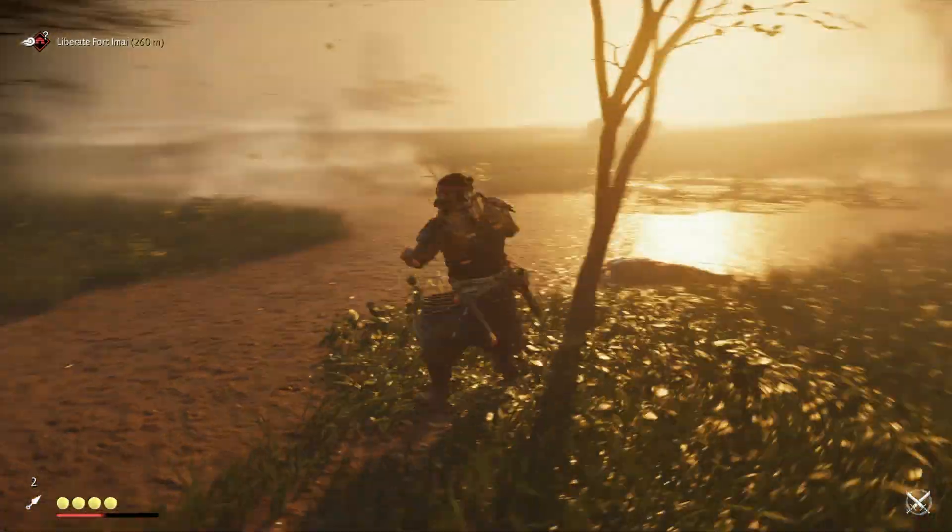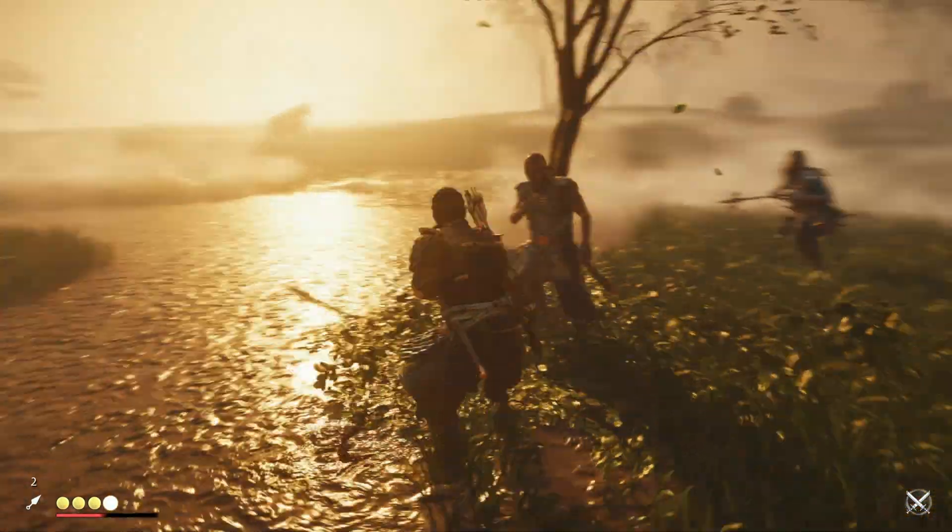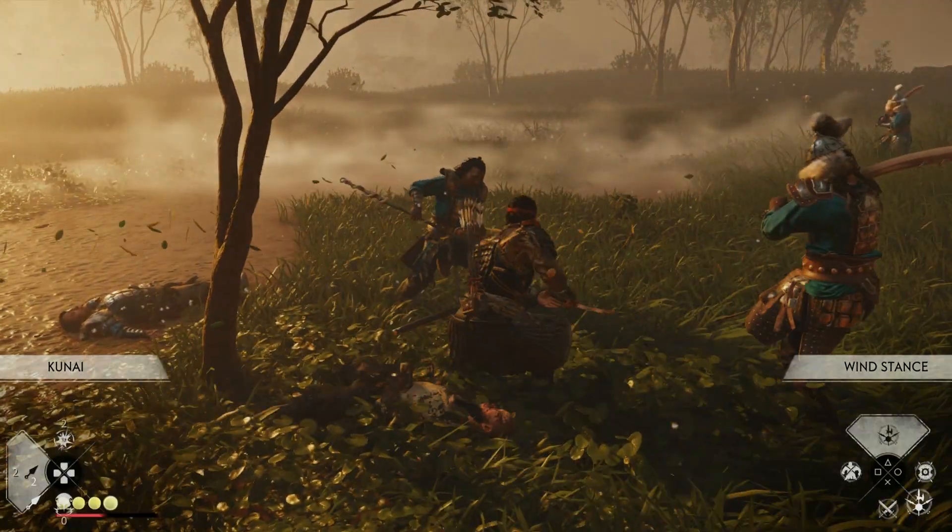I did alternate using the pleather ear cups as a closed back headset and the velour ear cups as an open back headset, and in both instances on PS4 I got really good sound. When I plugged the headset straight into the controller, it sounded amazing — really solid sound, really good volume. I'm emphasizing volume because a lot of comments say the volume wasn't that great with the headset plugged into the controller. What I consider good volume might differ from you. With the volume maxed out on PlayStation, this headset punched well — not the most powerful thing in the world, but I wasn't wanting it to be any louder.